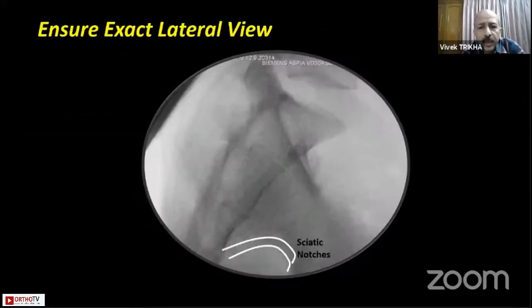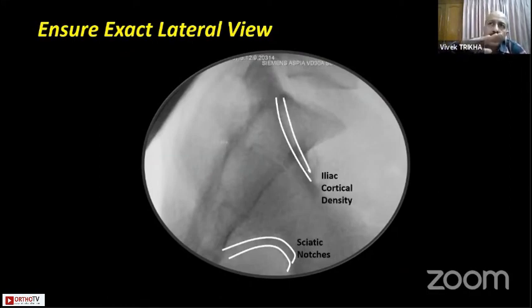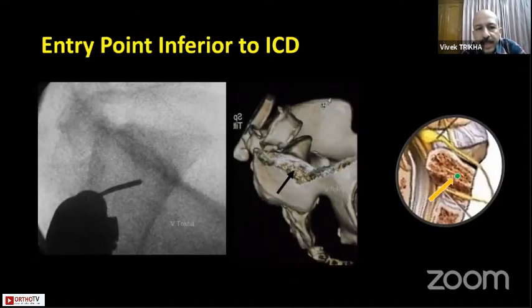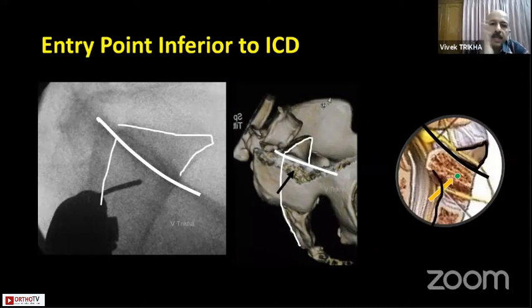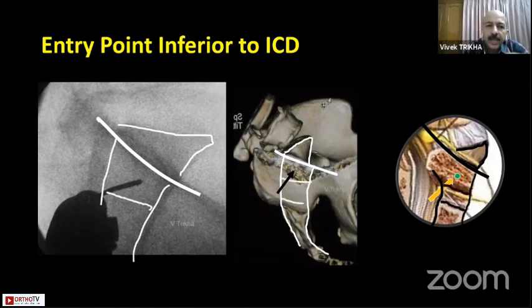For the radiology, you want the sciatic notches to be perfectly lateral along with the iliac cortical density (ICD), which represents the overlapping of the sacral ala, the calcified cortical bone, and the iliac bone at the SI joint. The entry point has to be inferior to the iliac cortical density — in the center, preferably slightly on the more posterior aspect — going into the anterior part.